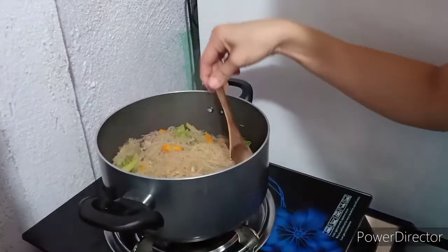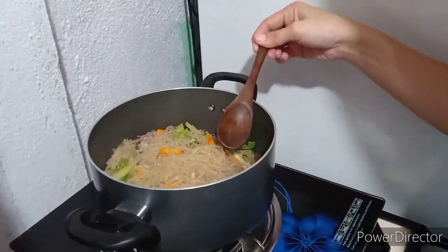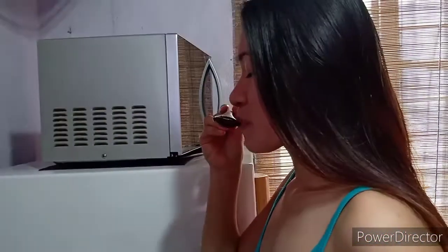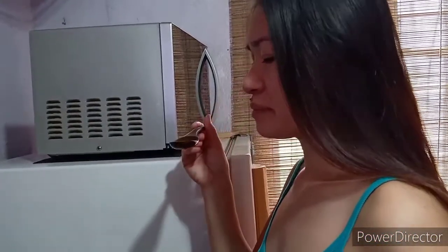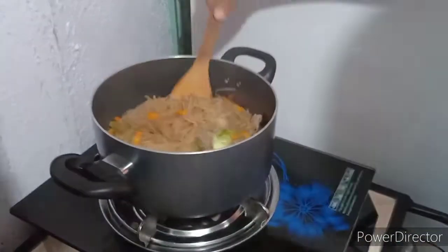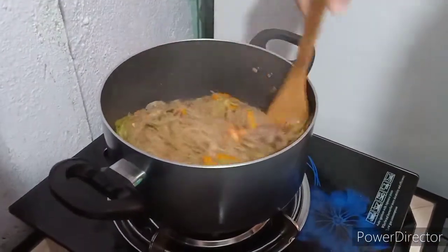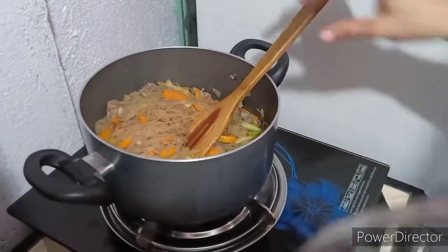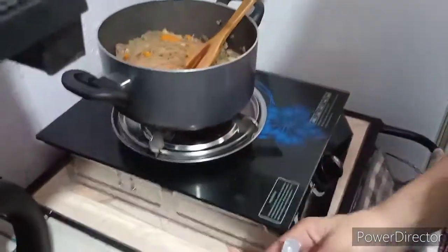Let's taste it. Tastes like Bihon. But I want to add something — I want to add some soy sauce. Gotta put some to taste it.